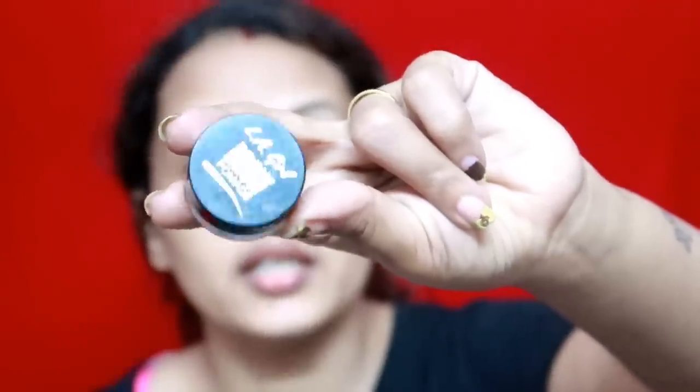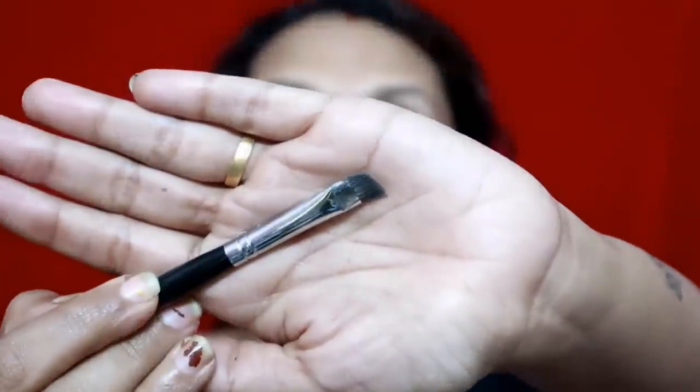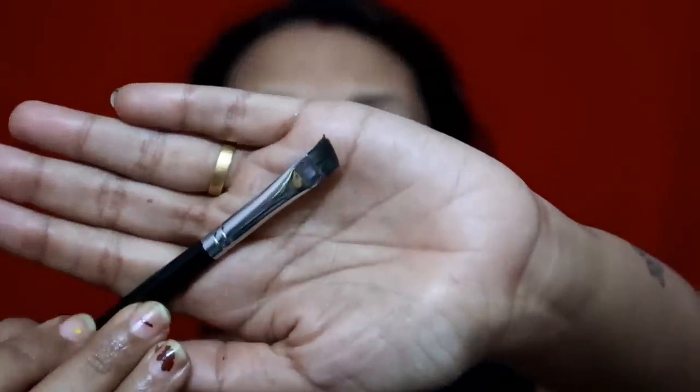I will try to make it with L.A. Girl Brow Pomade. This is a small brush — this is a kid or a child brush. I will try to fill in the brows with a little brush.